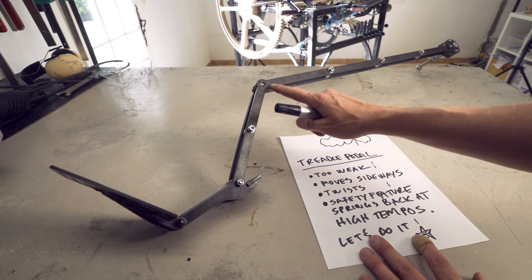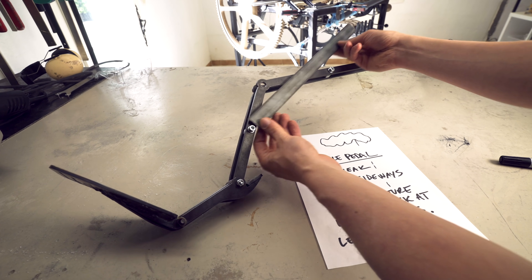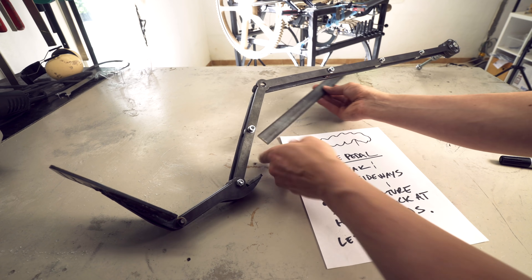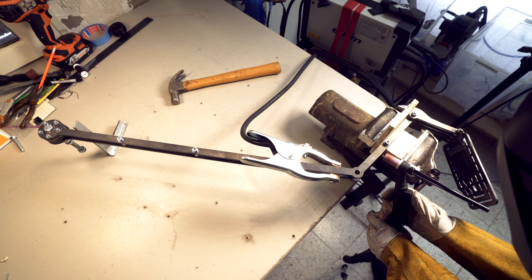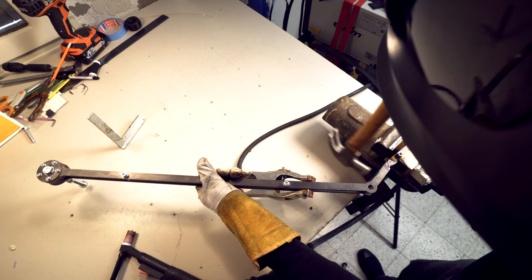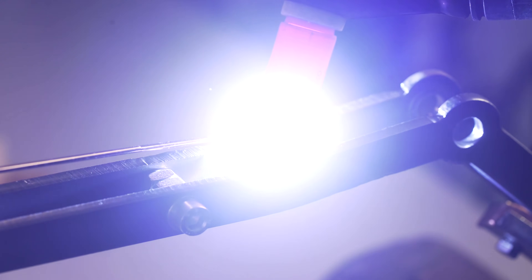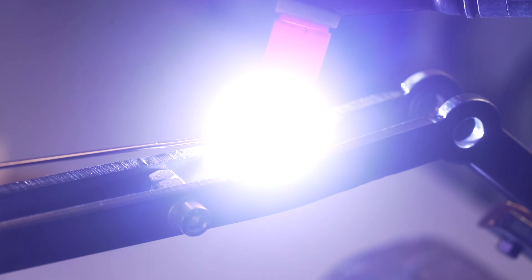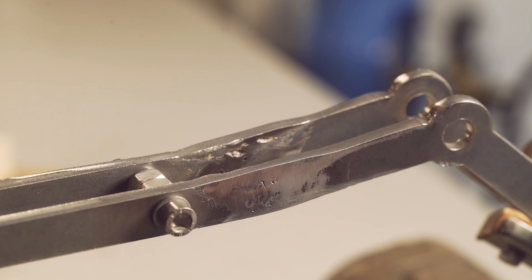Problem number one: it's too weak in this bend. I'm planning to weld on some diagonal support on the inside here. But first I need to bend this a little bit to avoid the pedal hitting the floor, because it's been crooked from me stamping on it. I have been watching ABOM79 repair a lot of damages like this — he just fills it in with weld and then grinds it down again. I did a hack job out of this, as per usual, but it's structurally fine.